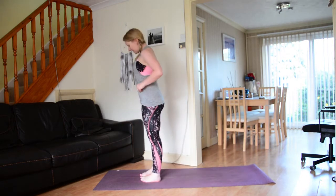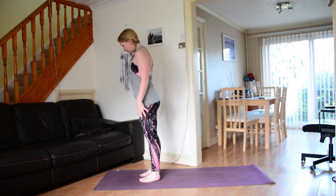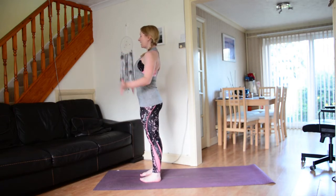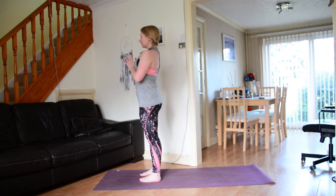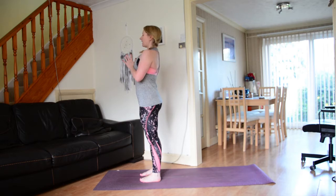Standing at the top of our mats, take a moment here to ground down through the feet — feet about hip width, or wherever feels comfortable. Lengthen through the spine, roll the shoulders down the back away from the ears. Bring the hands to your heart space, close the eyes. Take a really nice deep breath in through the nose, a big exhale out through the mouth. Two more breaths just like that — big inhale, exhale. One more time: big inhale, exhale.